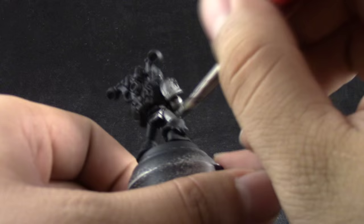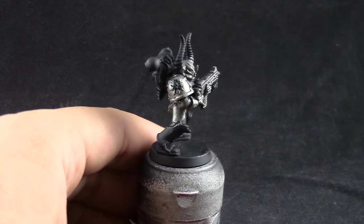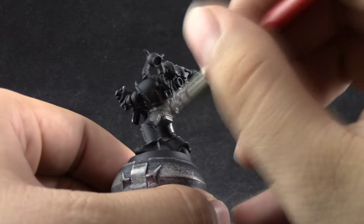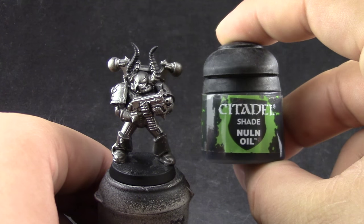In this video I'll be layering all of these colors. If you want you can dry brush them — you can watch my Necron tutorial or my Grey Knights tutorial to see how to dry brush these colors. But I'll explain why I prefer layering in a moment.